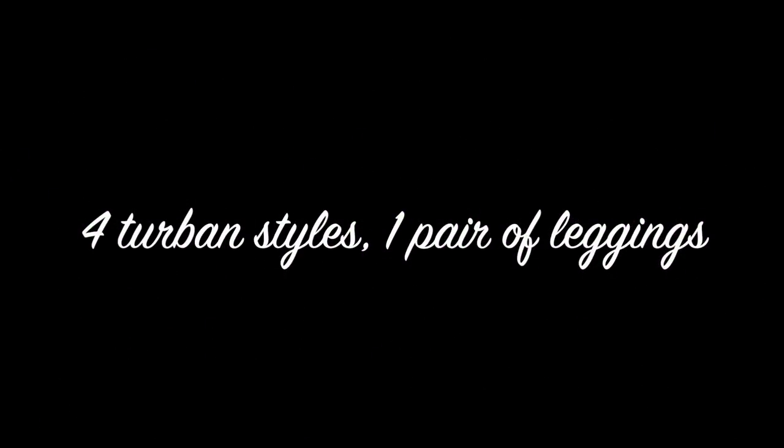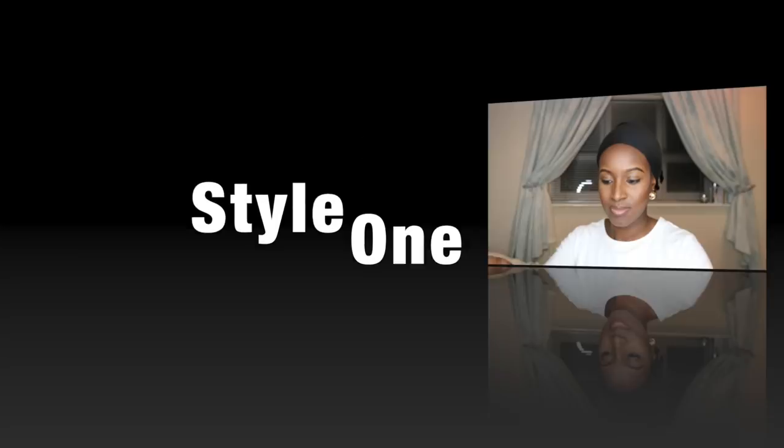Hi guys, welcome back for another video. So today I'm going to show you how to achieve four turban styles using a pair of leggings. I filmed this before I came on holiday, but the voiceover I'm doing in Nigeria. So on holiday I'm having a blast.